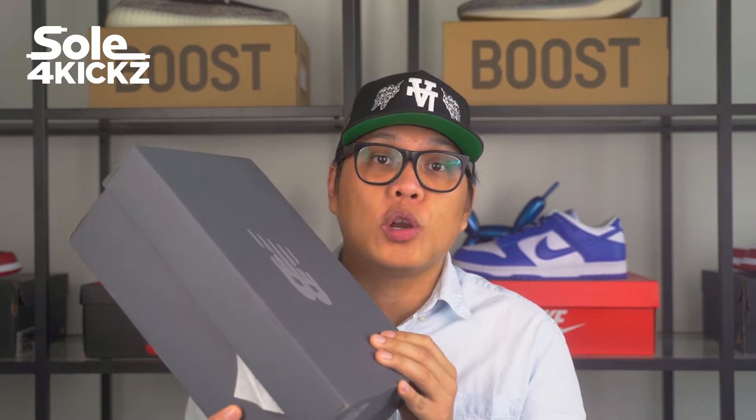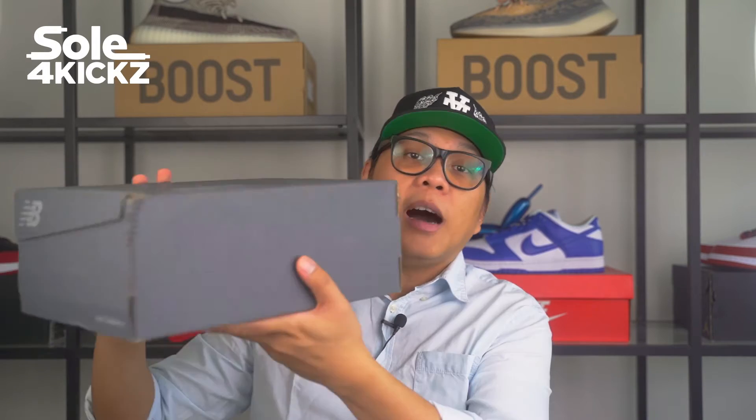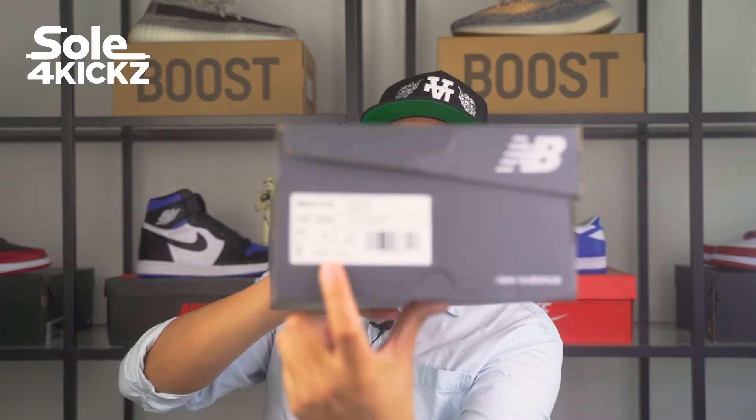Here it is guys, I got the new Balance 327 Blue Colorway and I purchased it at Foot Locker UAE. Now let's take a closer look at the box. It's a size 11.